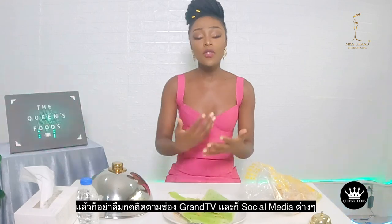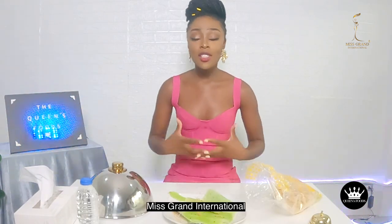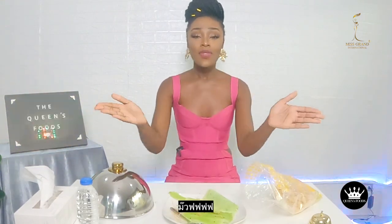Why are you laughing? Do you care to share with us the reason why you're laughing? Let us know in the comments below. If there's anything you want me to try, let us know. Don't forget to subscribe to Grant TV and follow us on social media — Miss Grant International — and follow me on my social media, Abina and Koaba. Love you, bye!